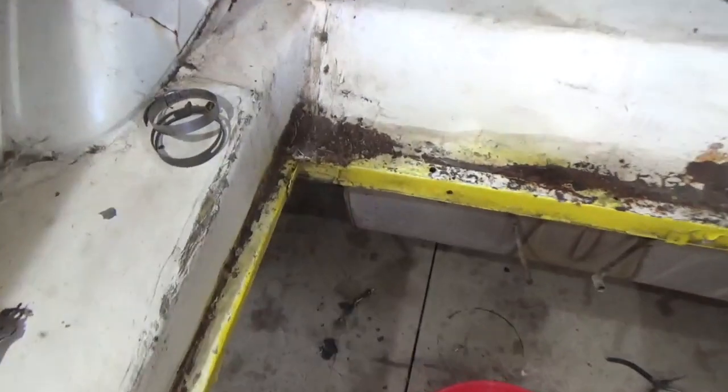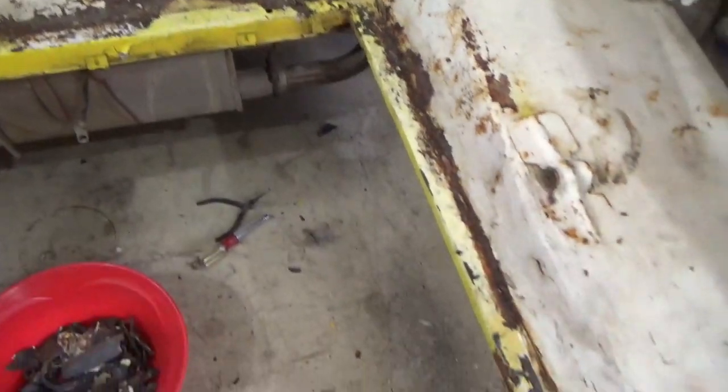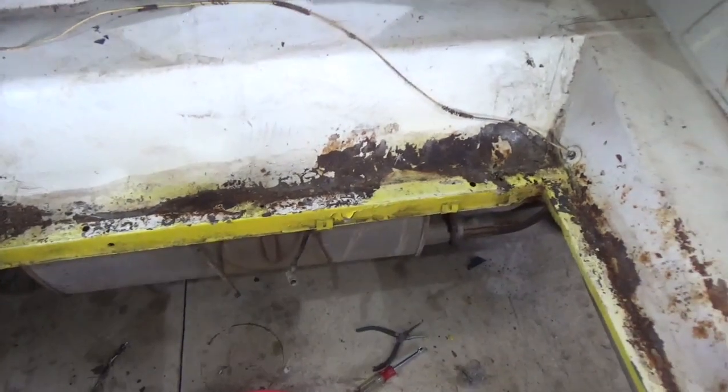Here's where the tank came out and it's not awfully bad. I'll clean that up with a wire wheel, make it nice and neat, and then we'll put some insulation or a weather strip in there and drop in the new tank.